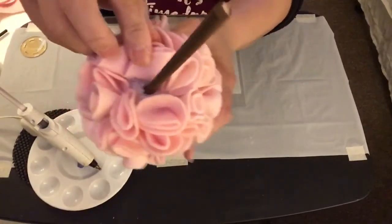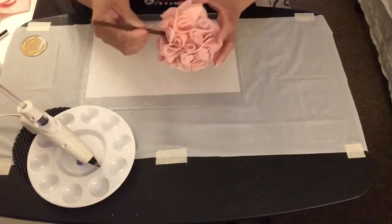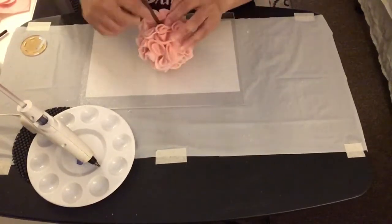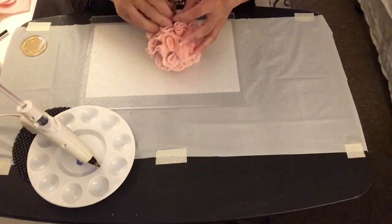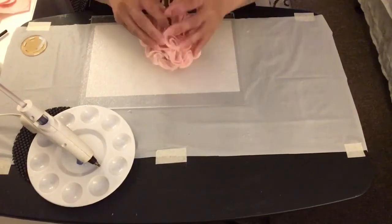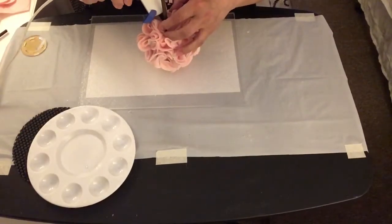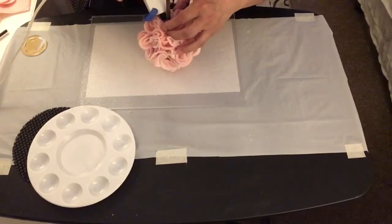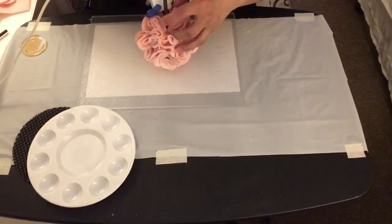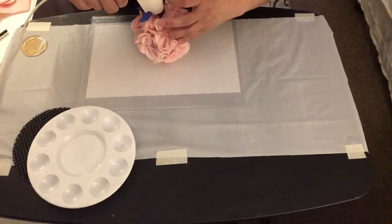This is how the dowel stick looks inserted inside the hole I made on the styrofoam ball. To make sure the dowel stick doesn't come off, I added some more hot glue onto it so that it will stay in place.